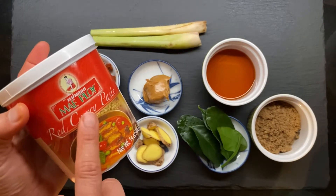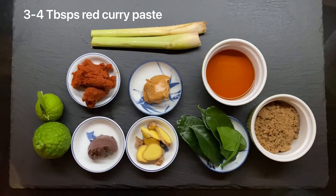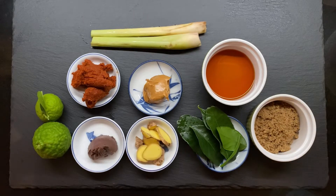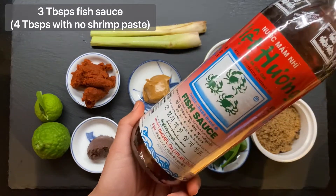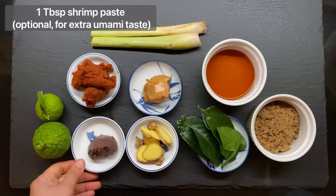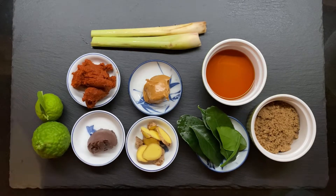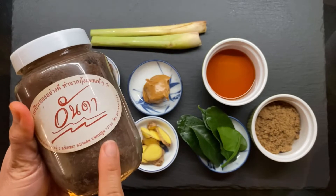So here's the red curry I'm going to be using. I'll be using about 1 tablespoon of peanut butter and 4 tablespoons of fish sauce — you guys can use any brand you like. Also 1 tablespoon of shrimp paste, and if you don't have that you can just add a little bit more fish sauce instead, and a little sugar.